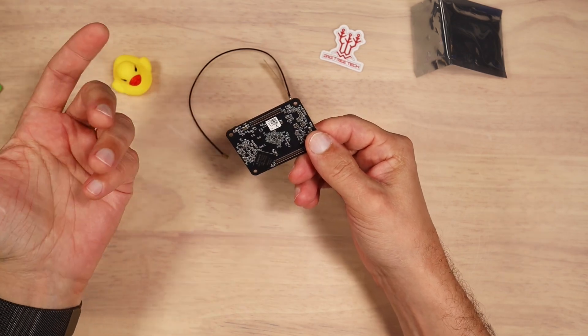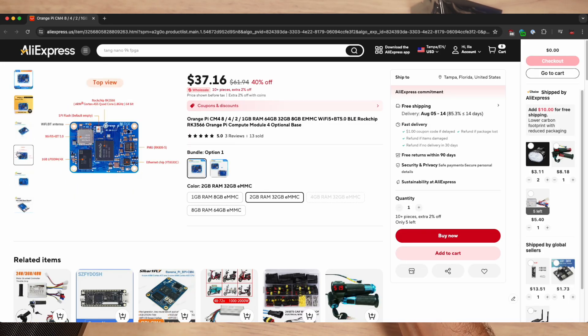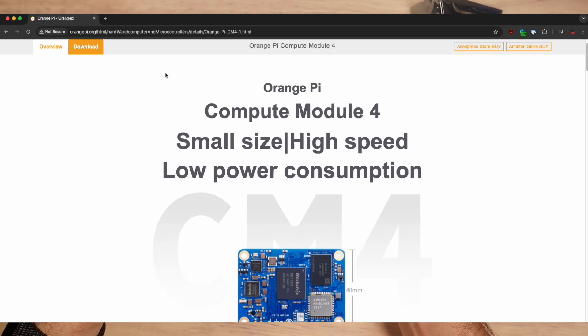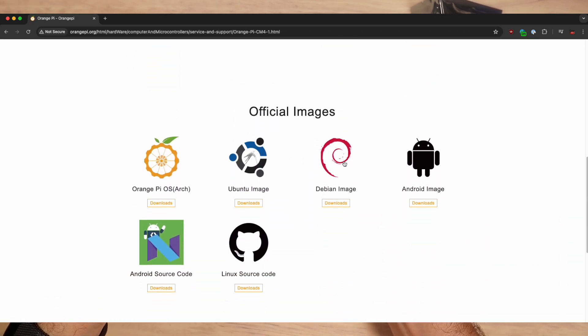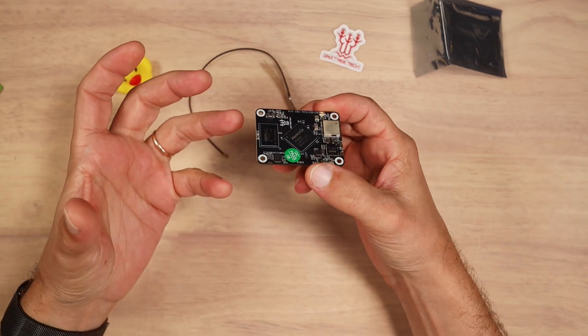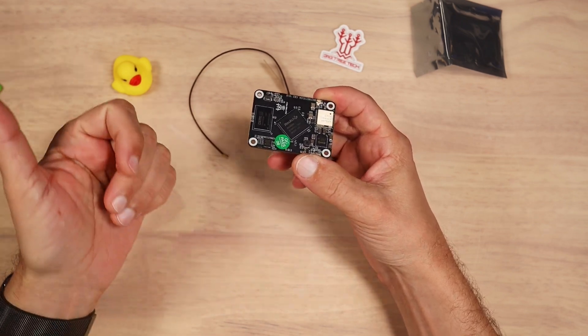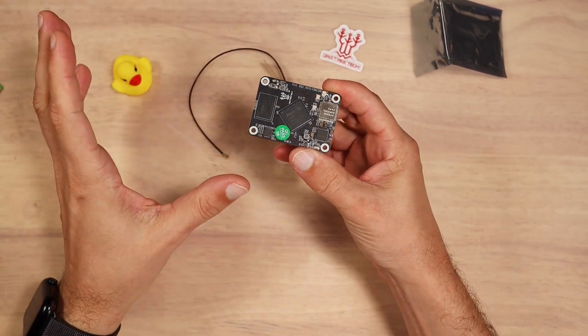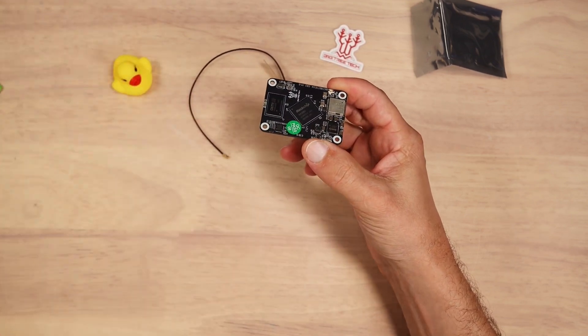There are plenty of other cheap alternatives available, but only one stands out: the Orange Pi CM4, which seems to have a decent selection of operating systems and a decent user base. Unfortunately, I personally don't have much experience or knowledge around Orange Pis, so it would be great if you could share your experience using any other compute modules with Bigtree Tech Manta boards in the comment section.